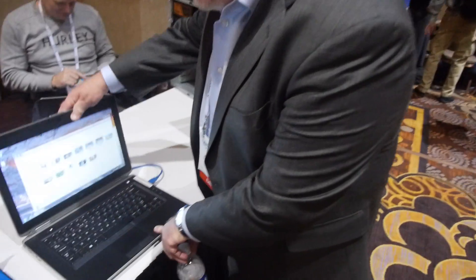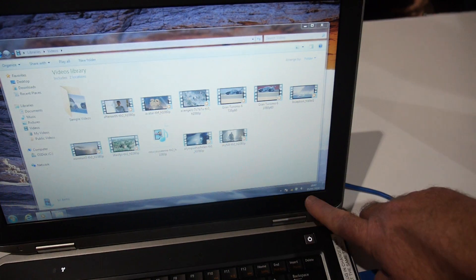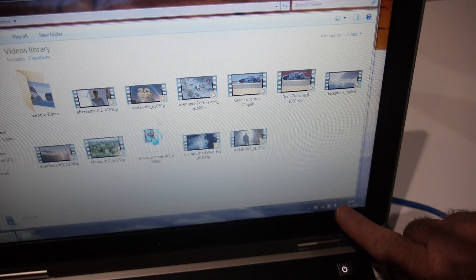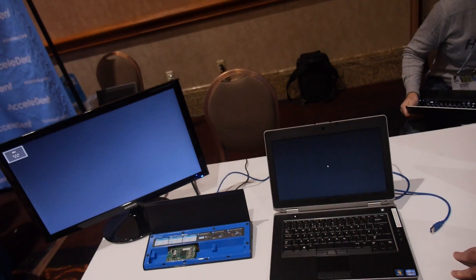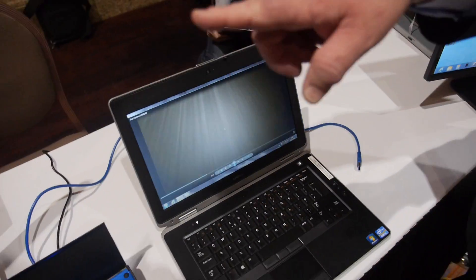And this is a USB power delivery cable. The notebook is being charged from the dock. Now I'm going to unplug it — it will lose the video and this will start running off the battery. Alright, now it's running off the battery. We lost the video.